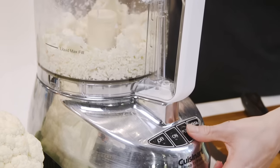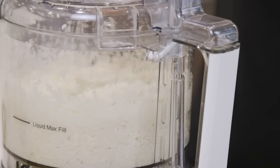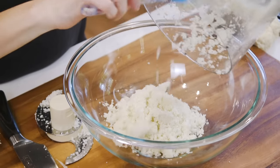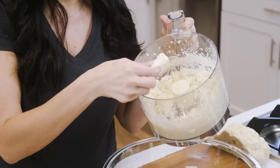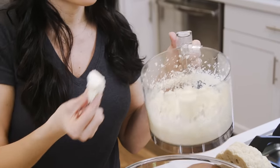You do this until the cauliflower breaks down into a fluffy rice-like texture. And just like that, you have riced cauliflower. The only drawback of this method is that your rice is not always even in texture, and you get some larger pieces throughout.